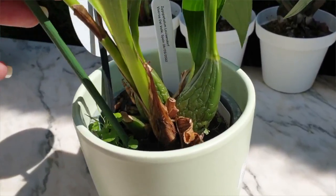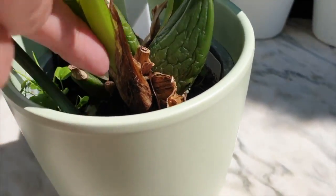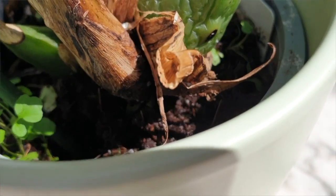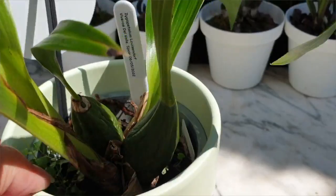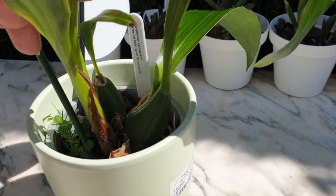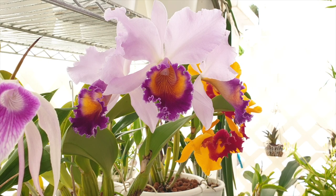I wouldn't question using coco coir for orchids because it is the media in which many new orchids arrive. It's not bad for orchids — otherwise many nurseries and commercial growers would lose their inventory before getting it to market. As more orchid collectors receive new orchids, the time will come when you encounter coco coir, and I hope this video answers your questions.